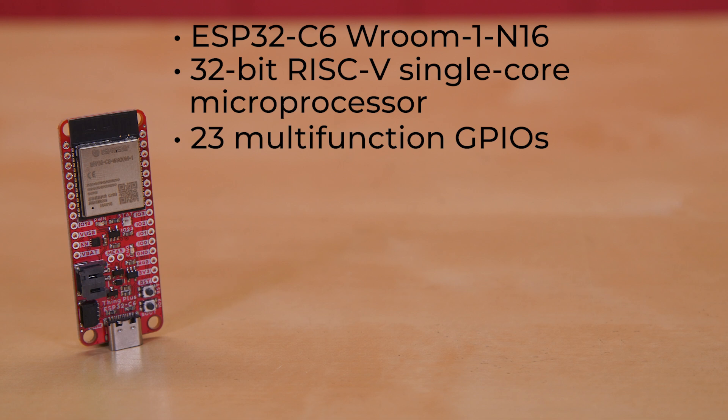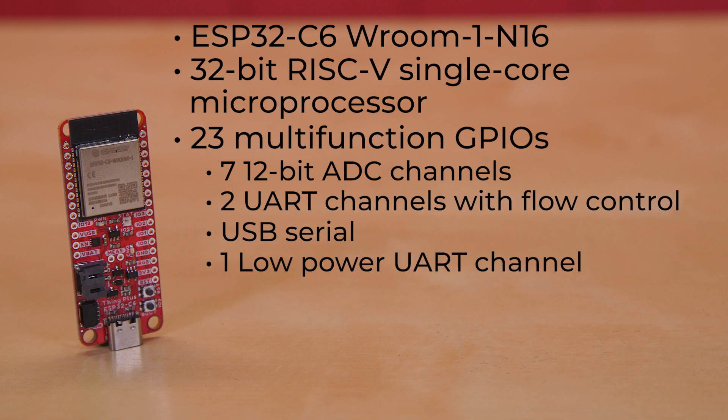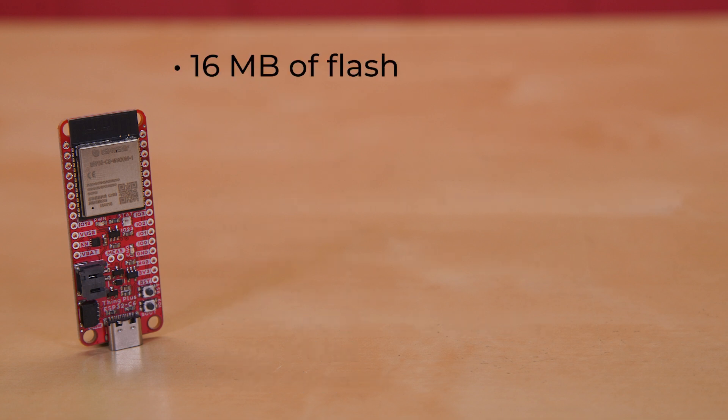To what peripherals am I referring? Well, it offers up to seven 12-bit ADC channels, up to two UART channels with flow control, USB serial, one low-power UART channel, one I2C channel, one low-power I2C channel, LED PWM, and one I2S channel.